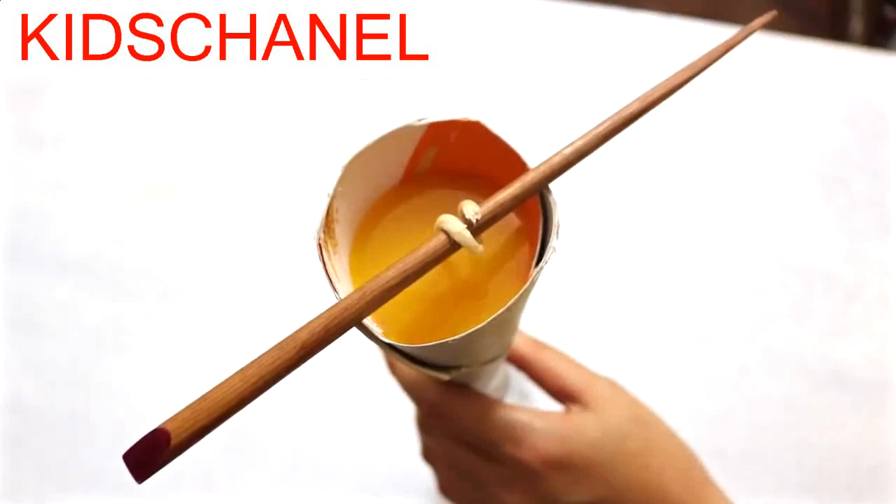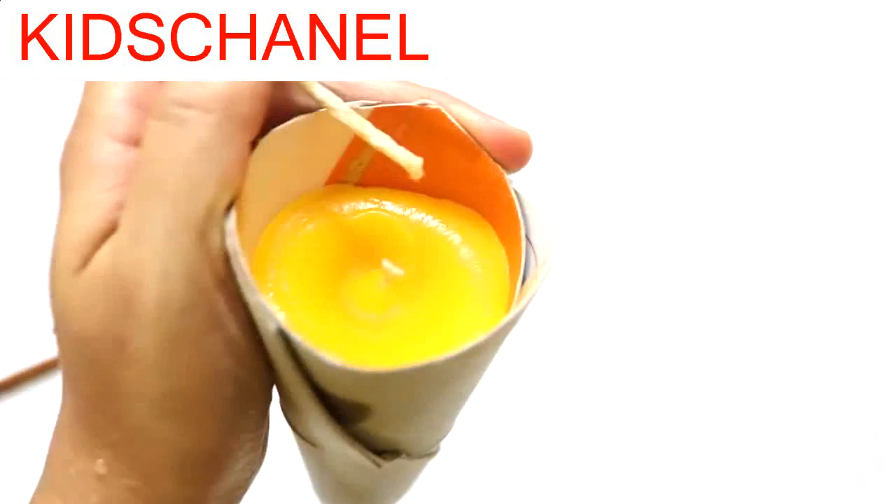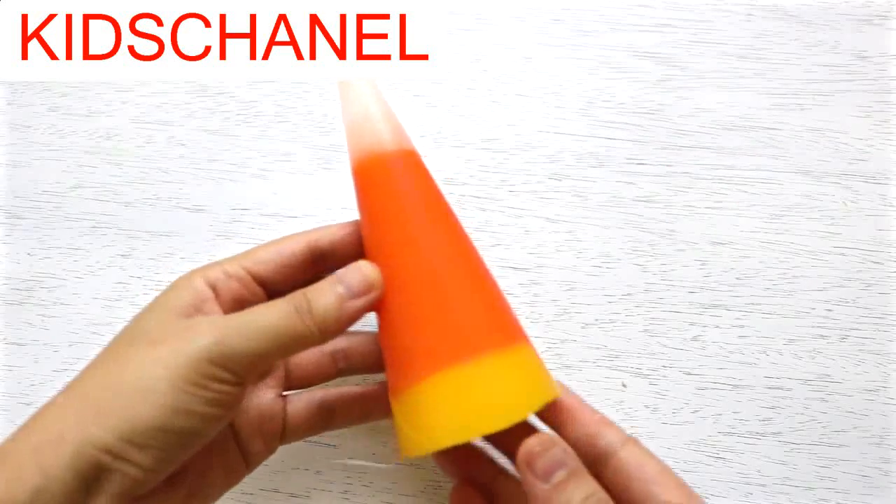It's very hot where I live, so I had to wait for 3 hours. Once the wax has hardened, snip off the excess wick, remove the cardstock mold, and your candy corn candle is complete.